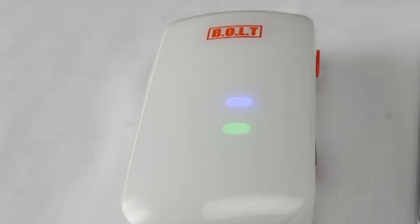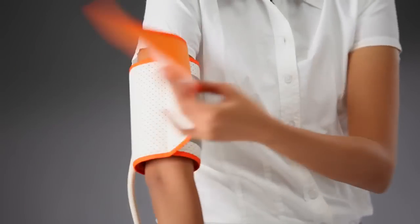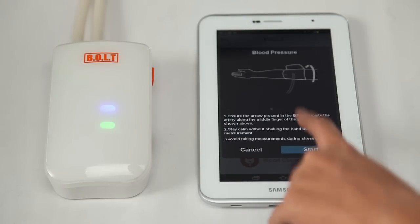Once this device is paired, the blinking stops and voila, it is ready to check your health status. Position the Bolt cuff on your upper right arm, about 1 inch or 2 cm above your elbow. Rest your arm on a flat surface and relax by clicking on the start button in the app.